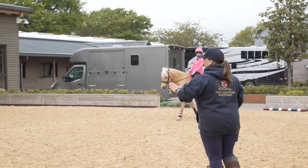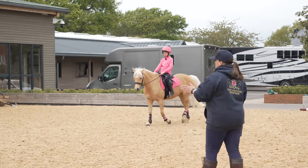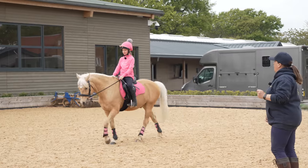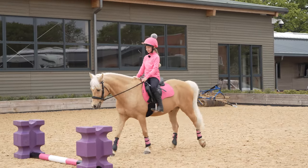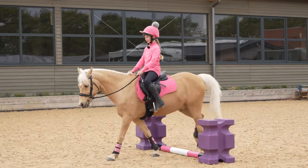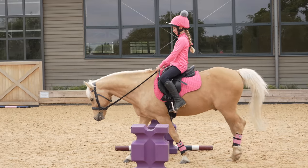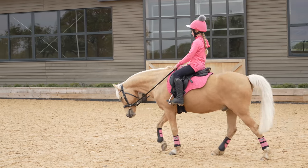The poles are so much more narrow than a normal pole, so we need to make sure that Popcorn has seen them and understands what he has to do — that he has to go between the two blocks and not go out the side. Keep a little bit more energy in that walk so he's allowed to have a look, but he's got to keep moving forwards. Well done.